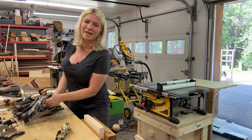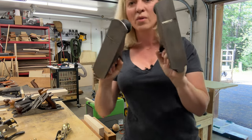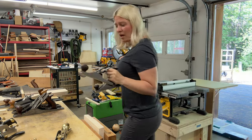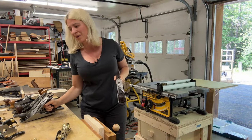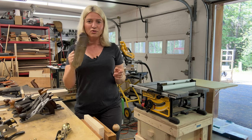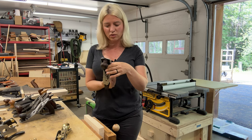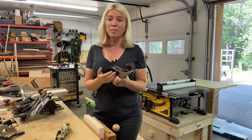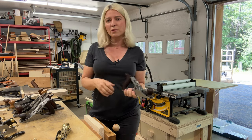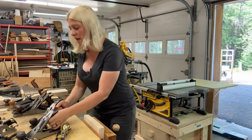My next two planes are ones I bought at a garage sale — a Stanley number 4 and a number 4½. I bought them for $5 each and restored them. One of them has a blade that's not in great shape, but the one with a good blade I use for when I have glue squeeze-out. I use it to knock off the glue. Because I only paid $5, I don't care. The water-based glue I use might rust your plane if you use it a lot and don't oil and take care of it.